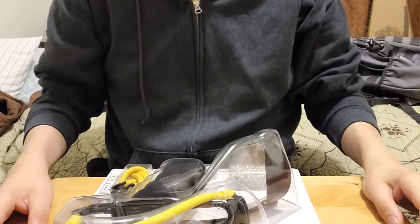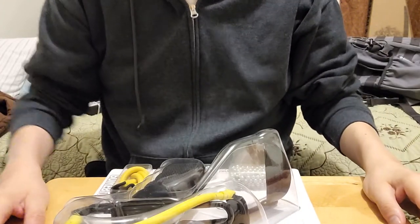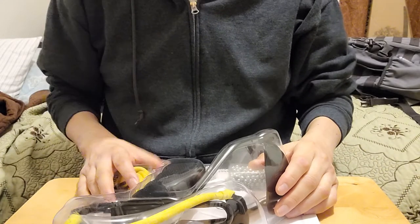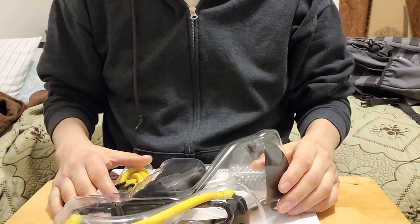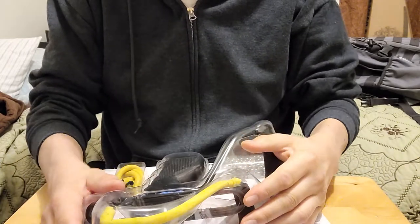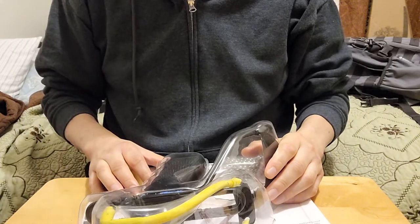Hey, what's up everybody, this is Daniel Lopez the blind samurai, and today I wanted to show you this slingshot I got. It's the P-51 Daisy slingshot, or wrist rocket, or whatever you want to call it.